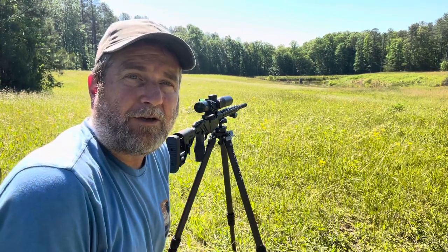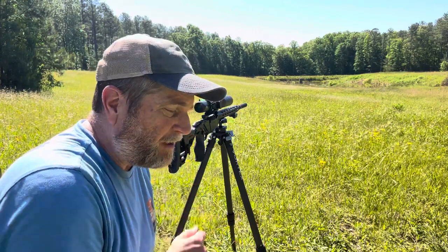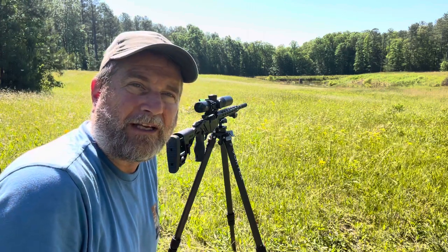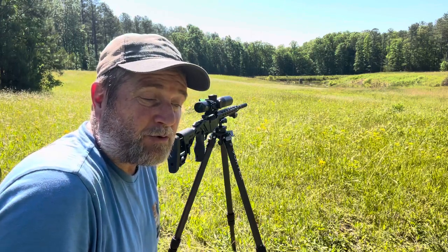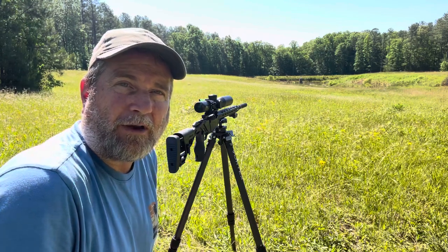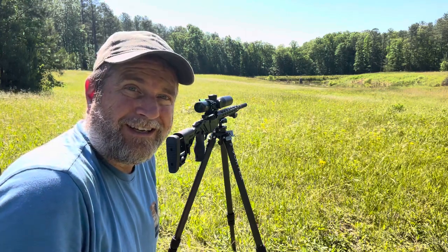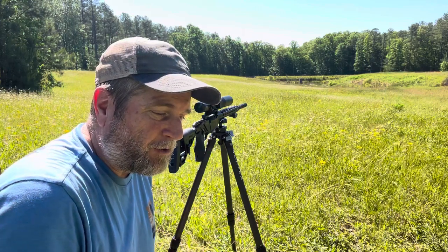Today we're going to do a quick video and show you what a suppressor does on a .22. Yesterday I posted a short and it sounded like that thing was actually louder than it really is, but I realized that a lot of what you were hearing was the actual bullet impacting the branches and dirt, you know, 25 yards away from where I was shooting. So today we're out at 200 yards to see if we can kind of separate the noise of the bullet from the noise of the impact.